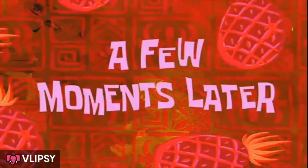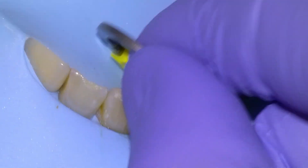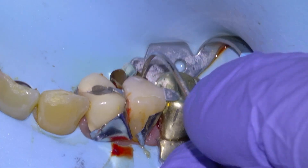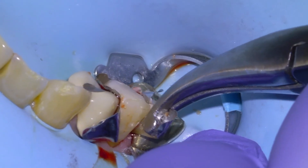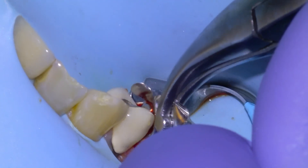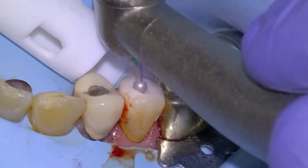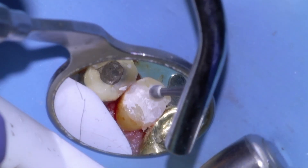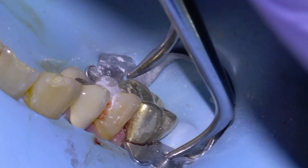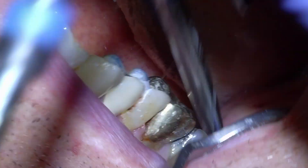Once the material has set, we're going to remove the separator rings and the matrix assembly, and begin finishing the tooth by removing the excess restorative material. We take out the matrix bands with the Howe plier, then use a large round diamond for the gross finishing reduction and a large round carbide for the fine finishing reduction.